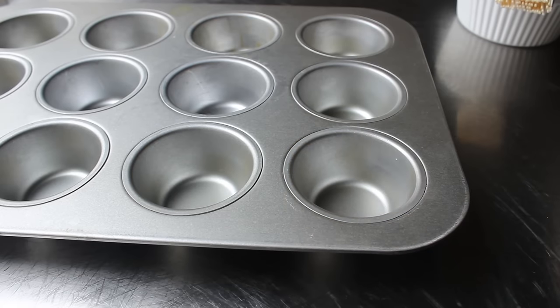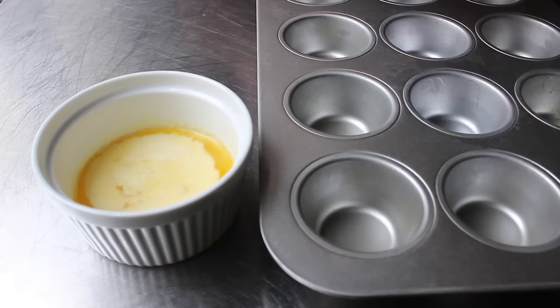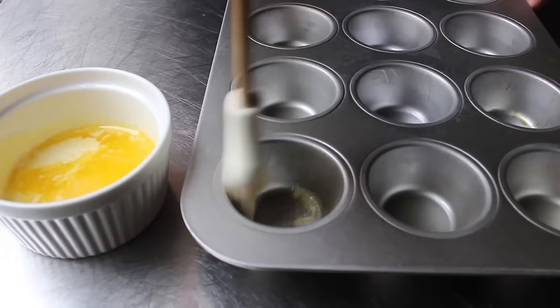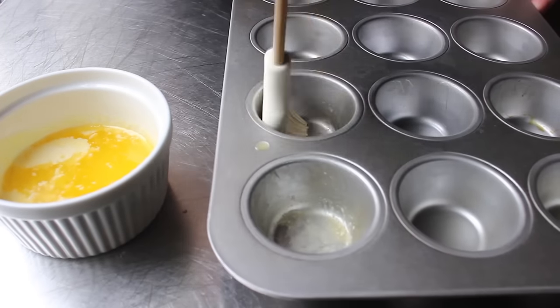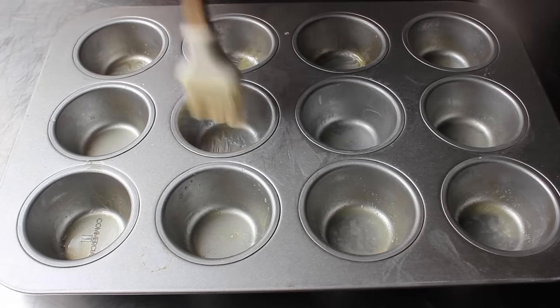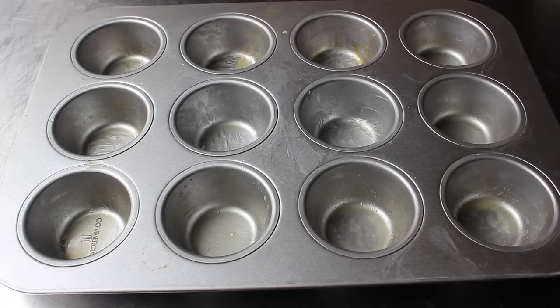Once we have procured potatoes with the proper girth, we will begin by melting a stick of butter, and we'll use that to generously grease our muffin pan. You might be thinking a stick of butter seems like a lot just to grease a pan — well, it is. We're only using a little bit for this; we're actually going to save the rest and mix that into our soon-to-be-sliced potatoes. So we'll butter that muffin tin with reckless abandon, reserving the rest until needed.